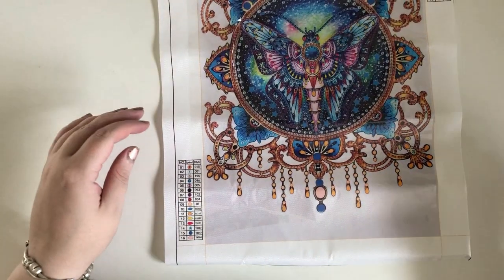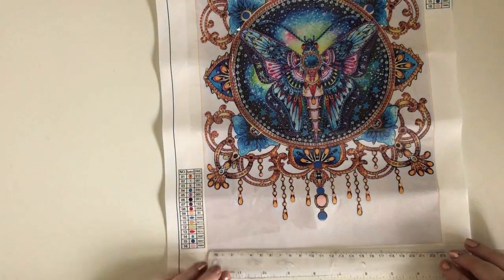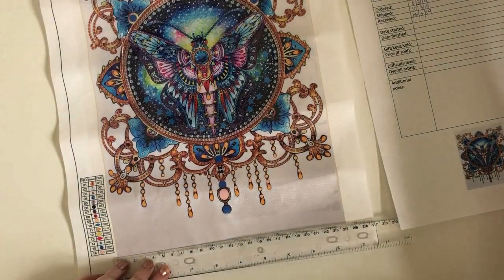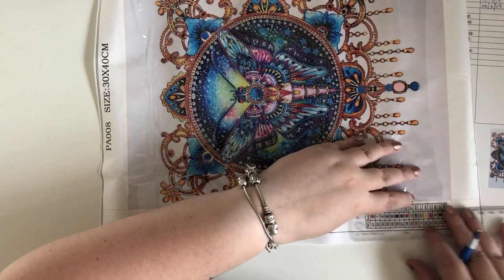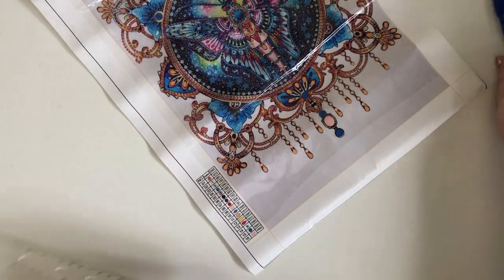Now this is supposed to be a 30 by 40. I'm going to guess that's from the black line to the edge, so the actual painting itself is 24 by 34 — that's the actual painting size. Got quite a few in this order, but it shouldn't take too long to go through them because they're just special gems.